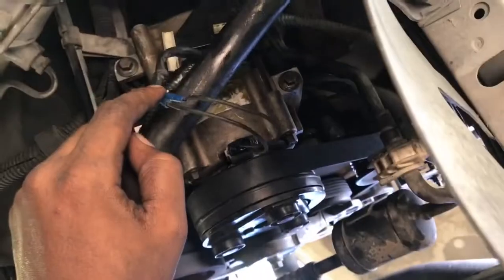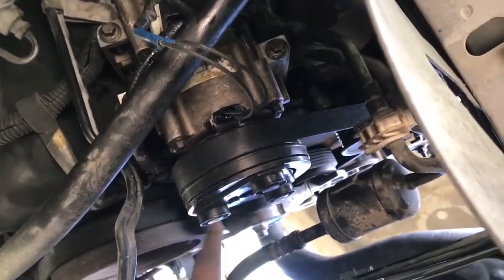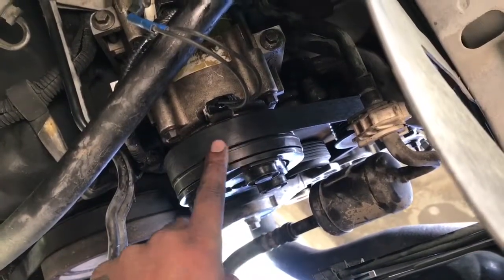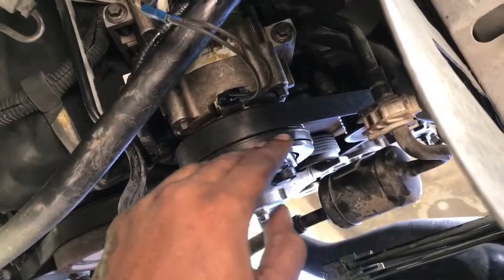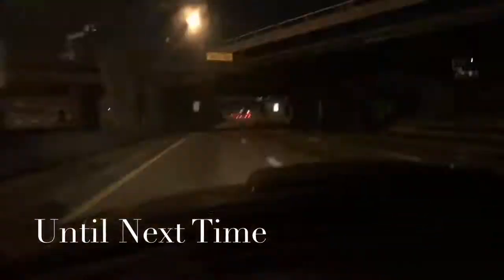I don't know what's going on with this car. I wish I could have got this brand new in 2003 — it would have been in such better shape. But I like to build stuff, so if everything was cool, then maybe I'd be bored. We got that.